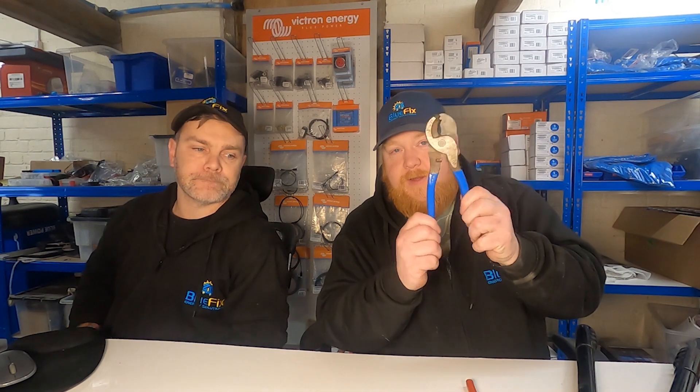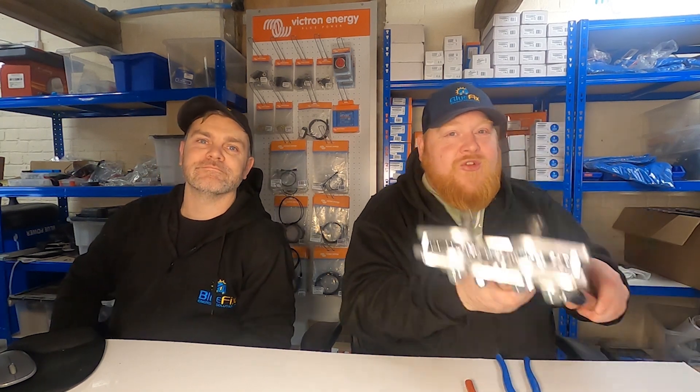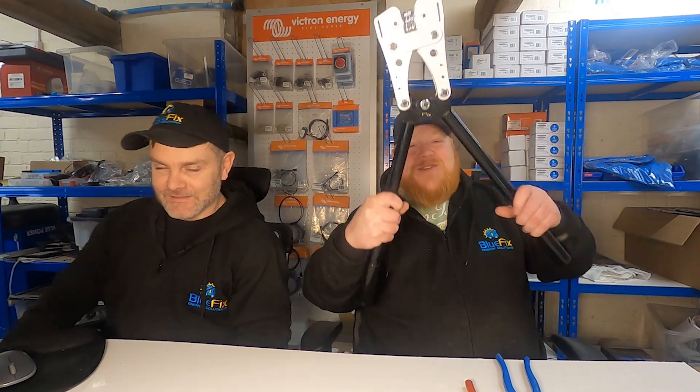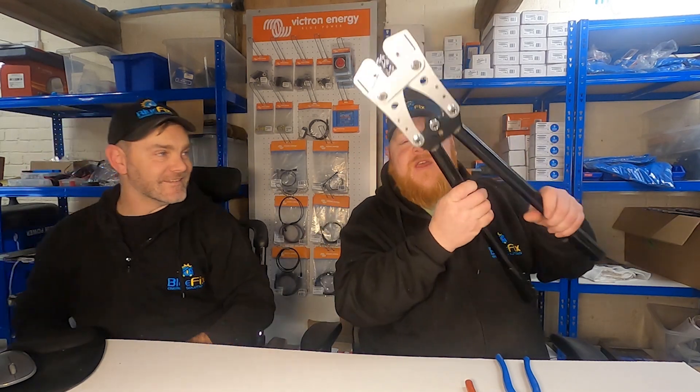So what tools do you need for this? Well, really you need some sharp cutters - these bad boys are pretty good. You need proper copper templated copper lugs. These are 40mm and a heat shrink which is something we made earlier. And then you need the crimpenator. We call it the crimpenator because it's a beast - it's very long and it does the job quite easily. It's a very good bit.